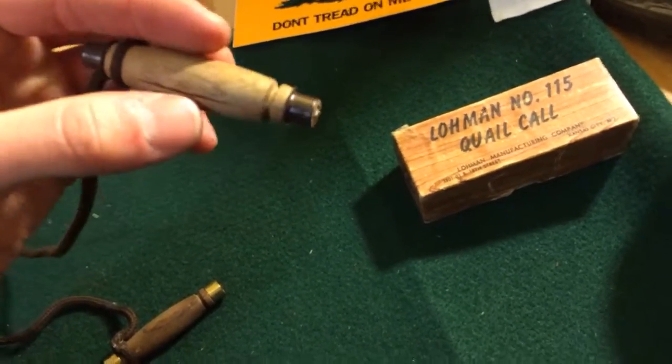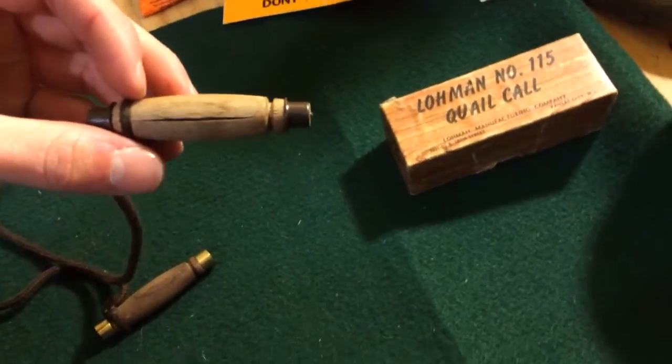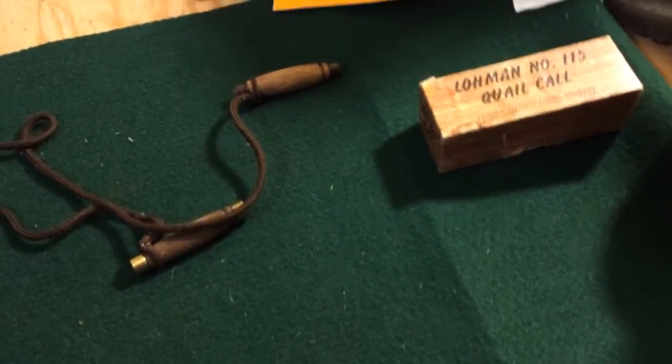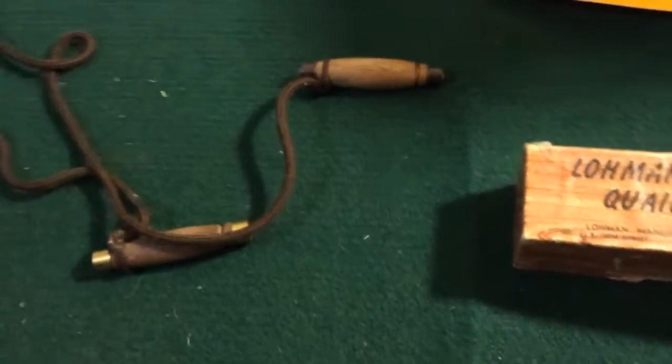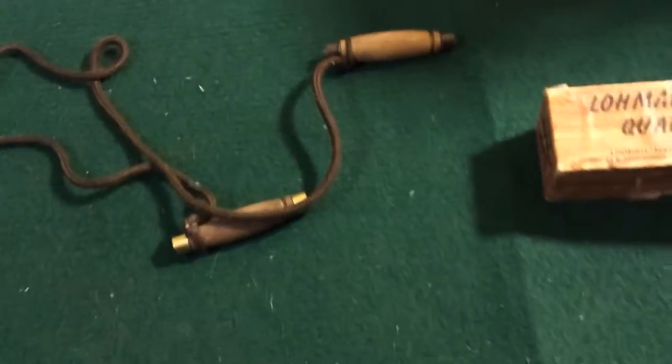As a kid, my buddy showed me how to make these out of some wooden clothespins and a rubber band and some black tape or some safety wire. And those made good calls until I had the cash — as a young hunter shooting birds when I was 12 or 13 years old, I started buying these.